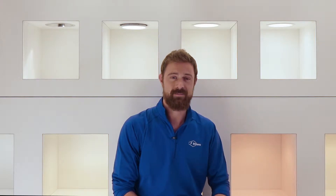Hi, my name is Larry Chapin. I'm a senior product manager with Williams and I'm here today to talk to you about our innovative new trim retention system called Trimlock.